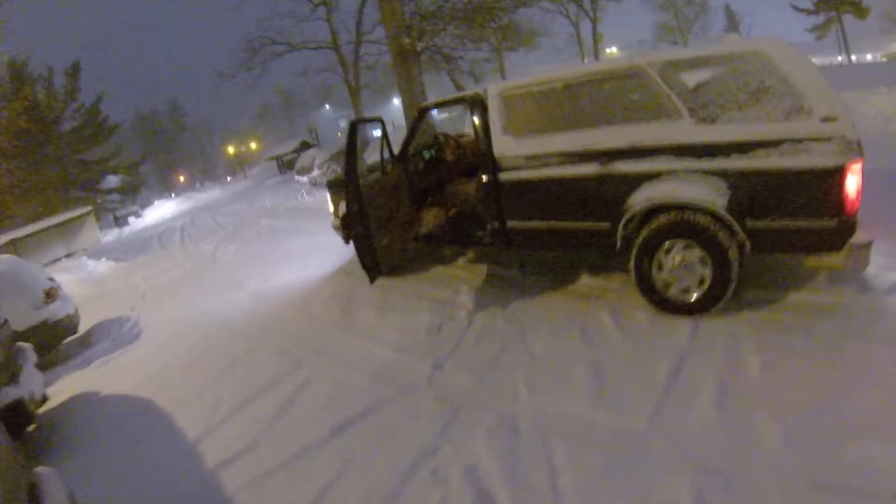Everything works fine. Here's the light — I don't know if you can see it a little bit better, maybe.